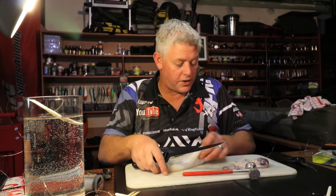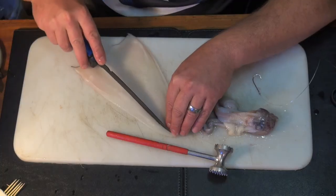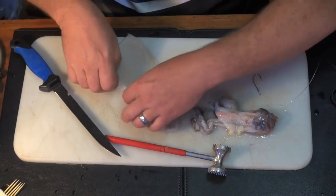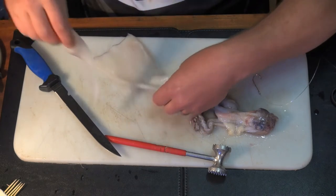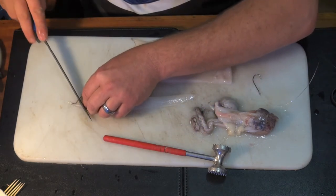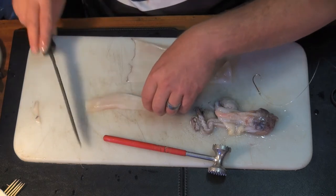For that size hook, I'll only need one strip of chocker. I always cut the back piece off because it doesn't bait nicely - that's basically the edge of the skirt.